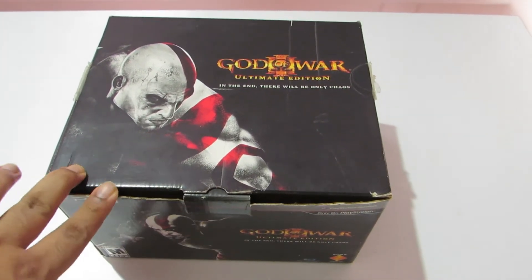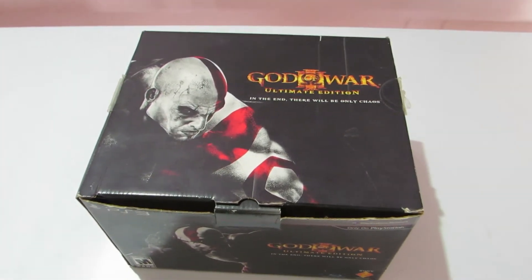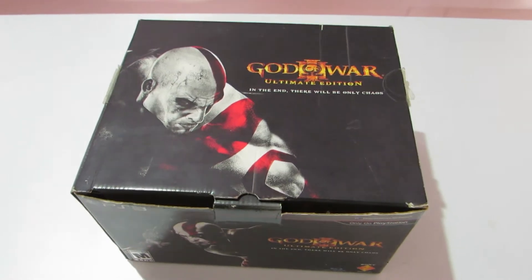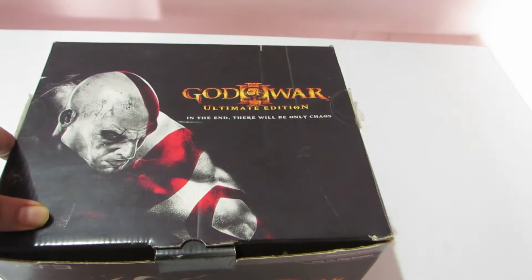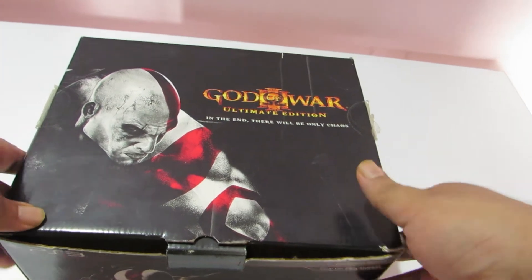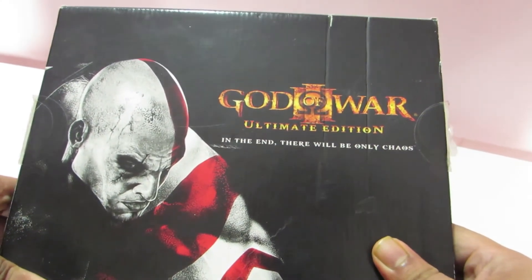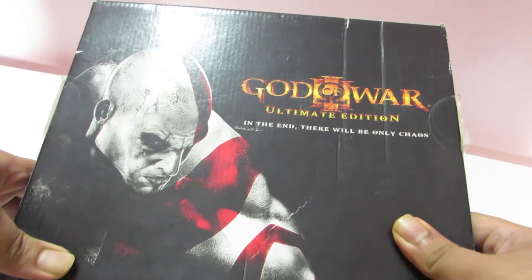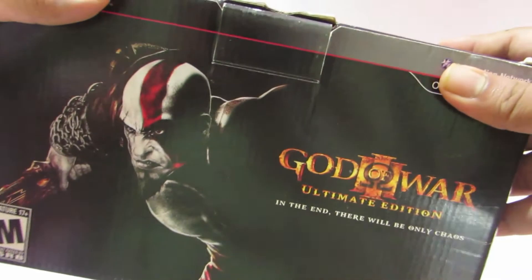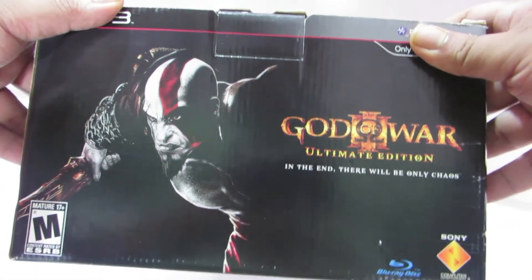That being the reason I am going to unbox it today. This has already been unboxed before, but we just want to relive the nostalgia, and that being the reason we are going to unbox it again today. Before we unbox, I want to show you the box from all the sides. On the front it says 'God of War 3 Ultimate Edition', and 'In the end there will be only chaos.' We also have Kratos along with the Blu-ray and Sony signs.